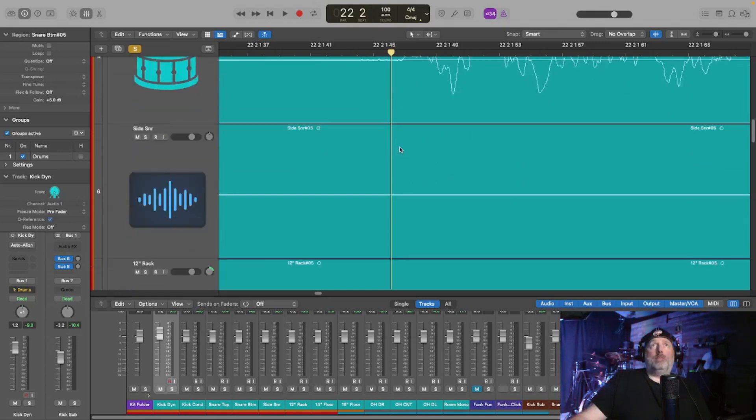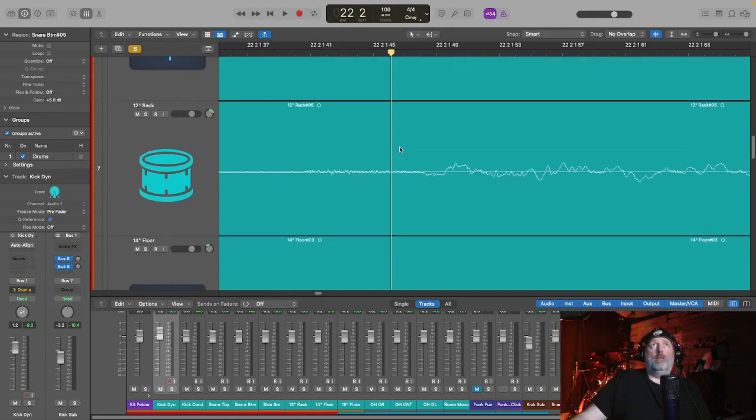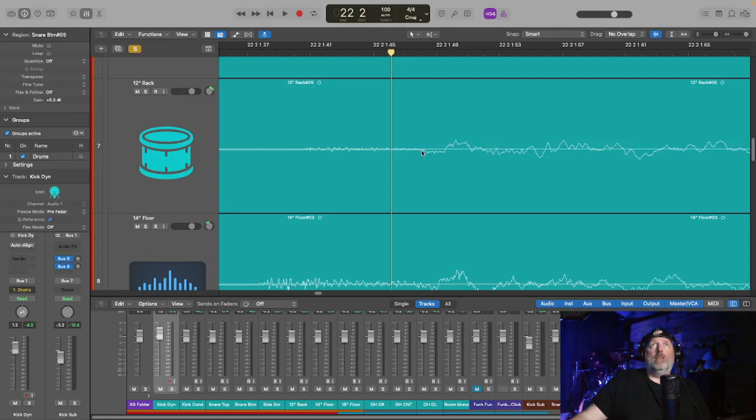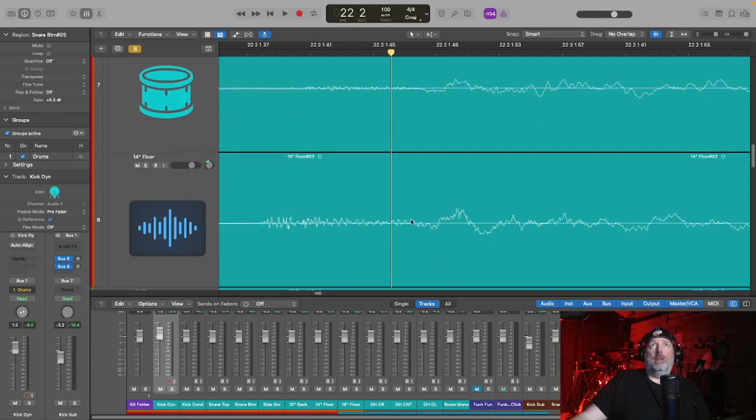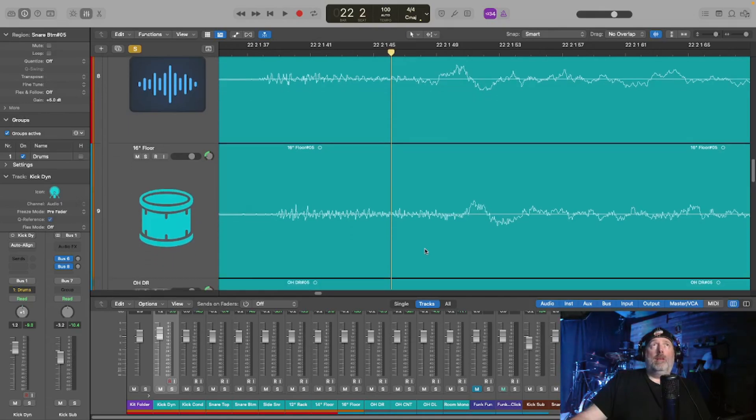As we slide down the microphones, here is the rack tom — 12 inch rack tom. You can see that one takes even longer for the signal to pick up. The polarity is good because it's starting on a trough, but the timing delay is there. For the floor tom, it takes just a little bit longer but the polarity is off, so you need to flip the polarity on that one. And the 16 inch floor tom goes just a little bit longer again, polarity is off so you need to flip the phase. Before I started using the VST I would take all of these individually and align the start of each hit with the snare.